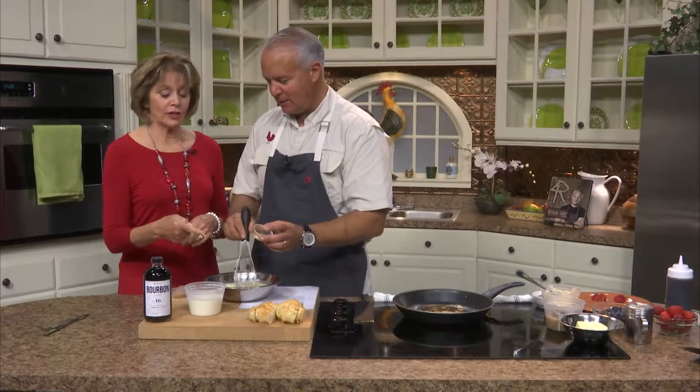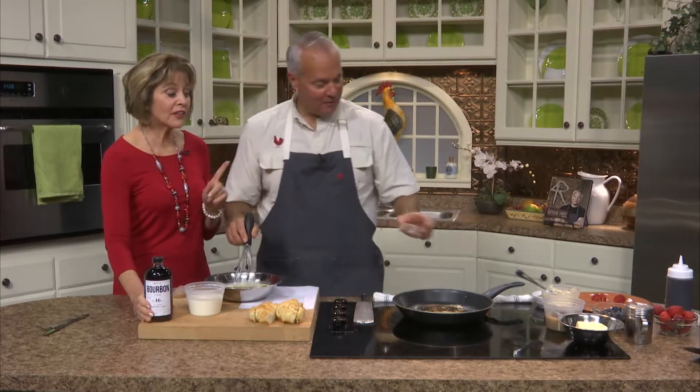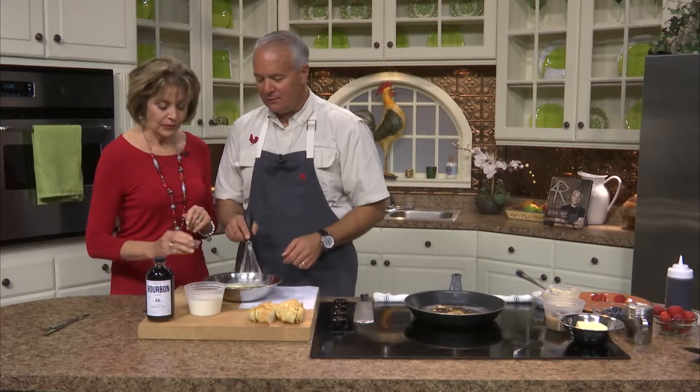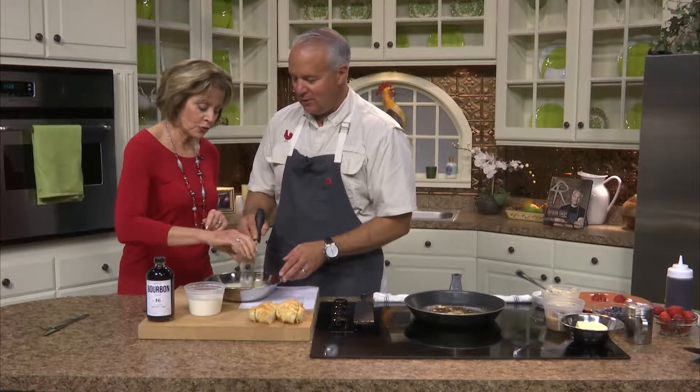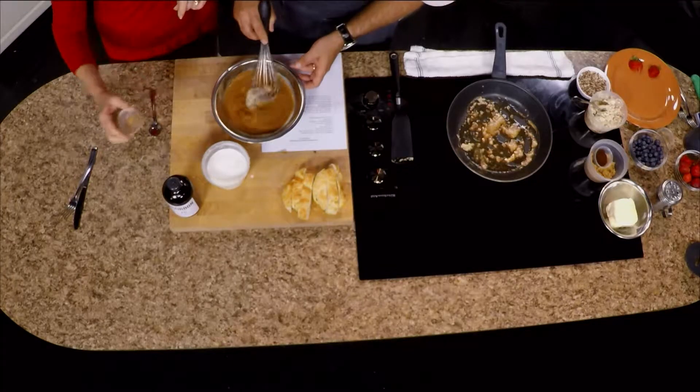That's another secret ingredient — a little bit of vanilla. And let's go ahead and add some cinnamon, because you've got to have cinnamon when you make French toast. It's actually portioned out, so we have the right amount. Oh, it smells good.